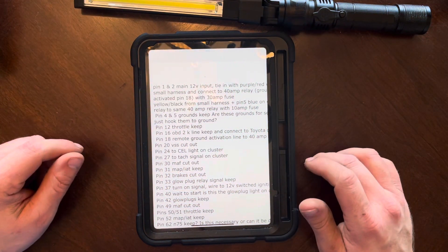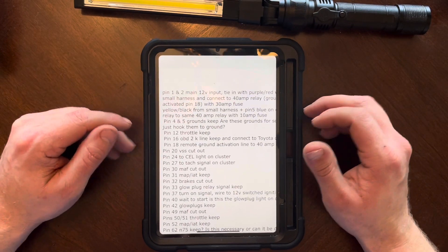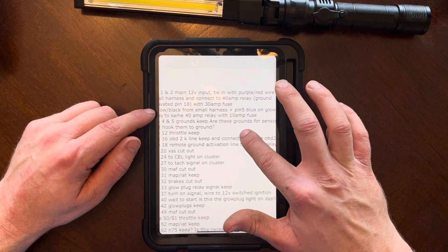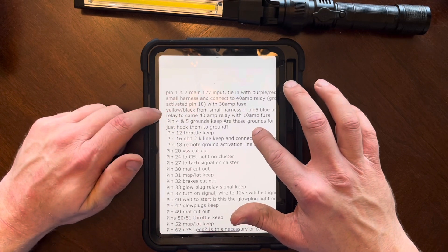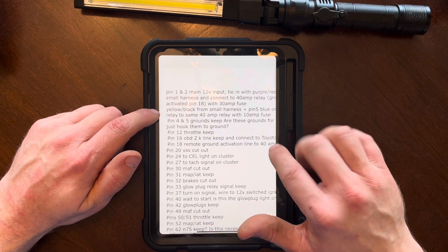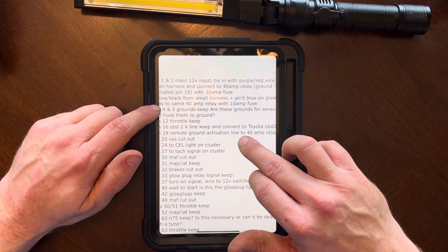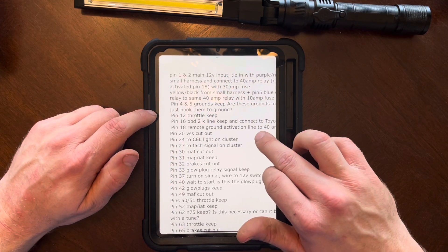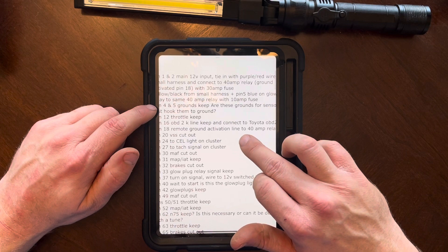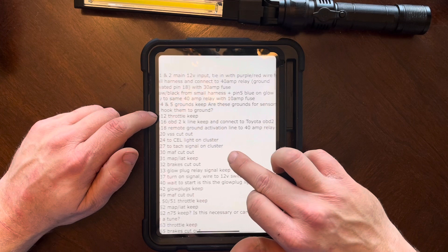I also found this stuff online - it may be helpful. Pin 1 and 2 is your 12-volt, a 40-amp relay, ground activated. It tells you it's activated by pin 18. Then it tells you your yellow-black wire and the ground for the glow plugs - pin 5. Pins 4 and 5 are your grounds. This shows the pin outs and tells you everywhere those wires go.